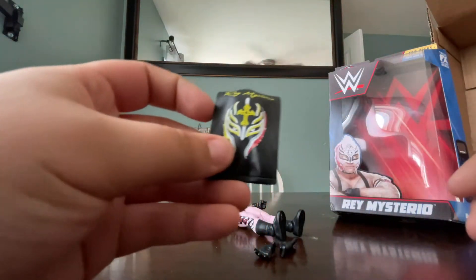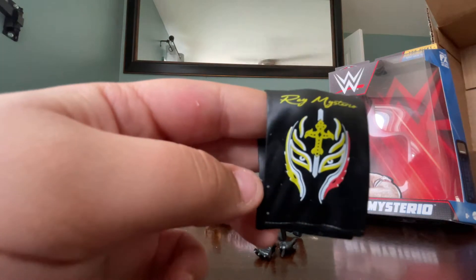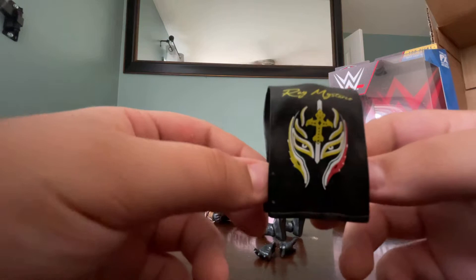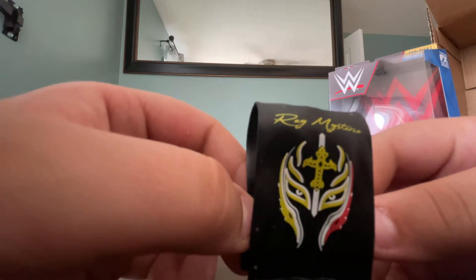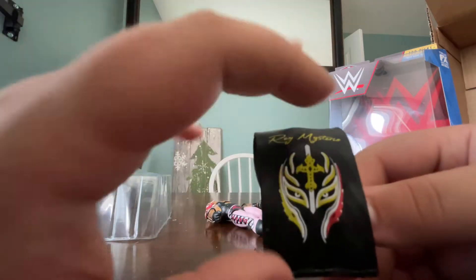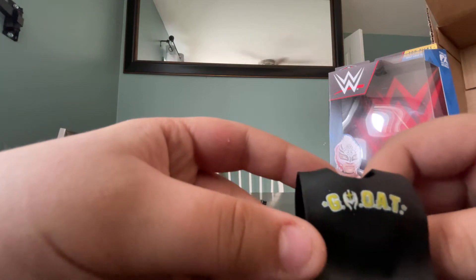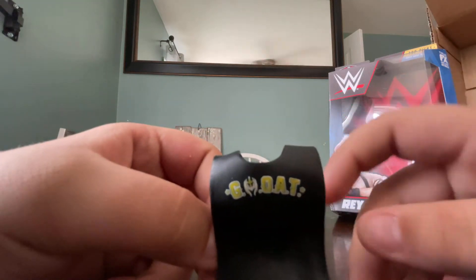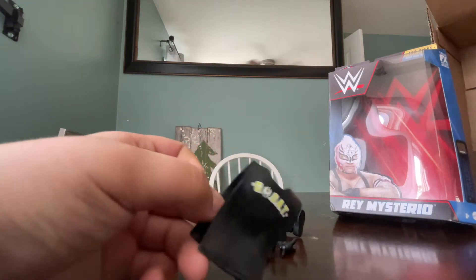Next is the Rey Mysterio little shirt thing that goes over your shoulder. There's a little hole right here. Looks like all the other ones they've made. It says Rey Mysterio on the top. It has a Rey Mysterio mask on this part. And it says GOAT. G-MASK-O-A-T — it says GOAT. What they should have done is G-MASK-A-T so it said GOAT, but that's okay.